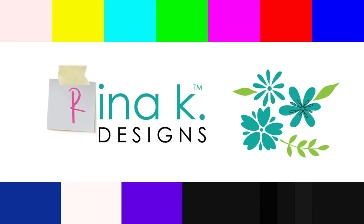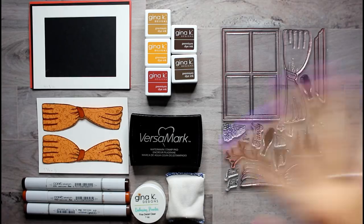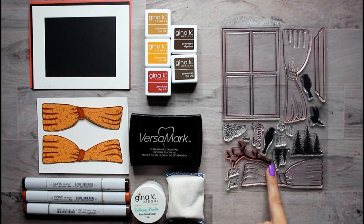It uses the Autumn Wreath Builder. If you guys are interested in this incredibly complicated card, keep on watching. So I know there's a lot of products around here, but don't worry, there's more. We are going to start off with this stamp set.